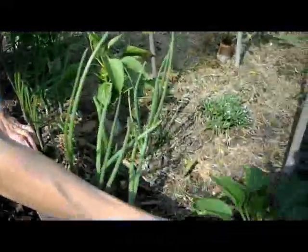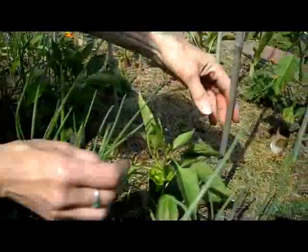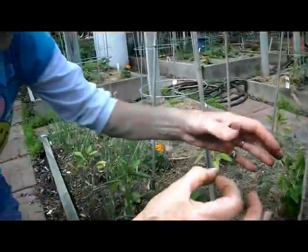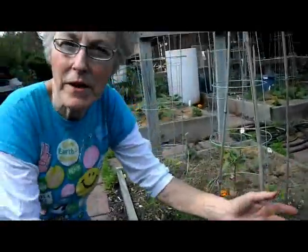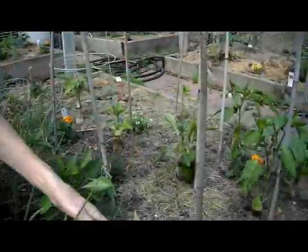Every day I check them. Now, once they get to be really thick stems you don't have to worry anymore. Soon I will have to put a little tie around them because peppers get very big — they get tall, they get thick stems, but their roots are shallow, so I like to stake mine up and keep them from falling over.